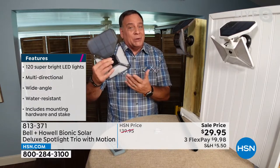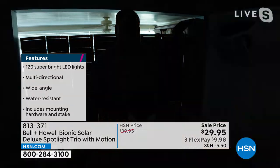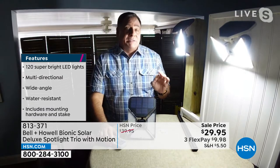You get a stake so you can stake it in the ground, and we give you the mounting hardware. We only have black available — I just happen to have a white and brown one mounted here. I'm going to bring the lights down so you can notice first the little red lights flashing — that's the motion sensor. I'm not going to move so you can see it, but the minute I start moving it picks me up and the lights come on.